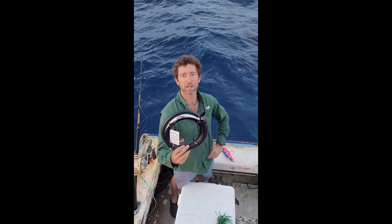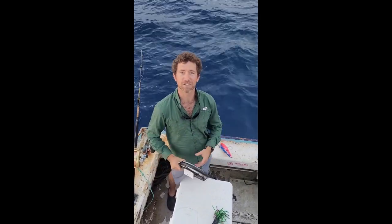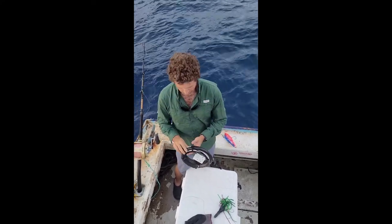I'm going to show you how to rig and run the commercial trolling handline. Unfortunately, our diesel had other plans for today, so we're not going to be trolling, but I'm still going to show you how to use this.